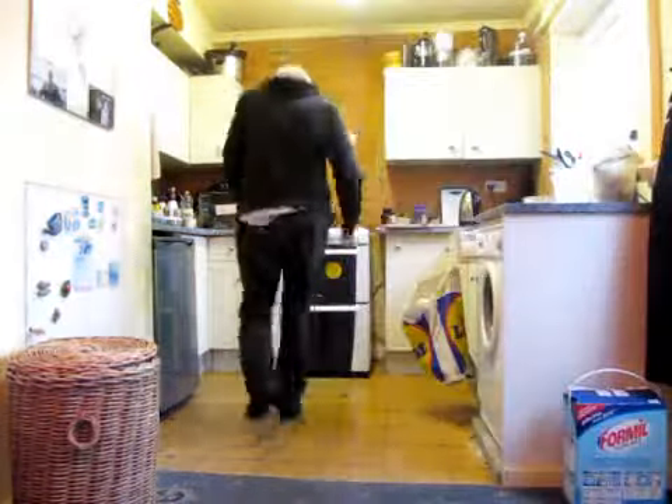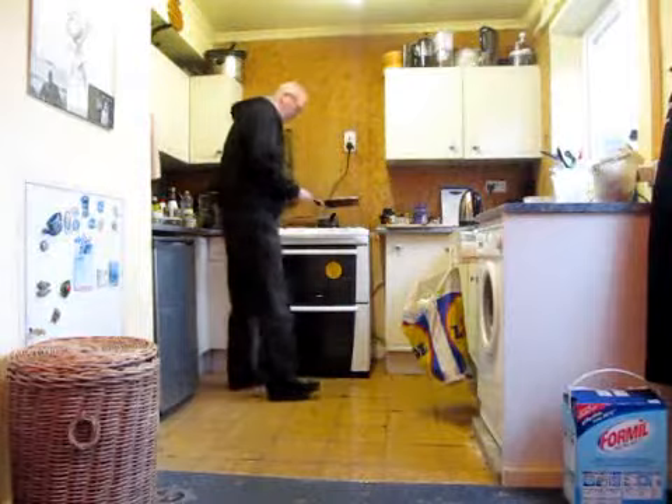We're getting there — they are nicely browned now and ready to go from pan to the plate. I'm getting up, going over there, bringing the pan over. Looking good!